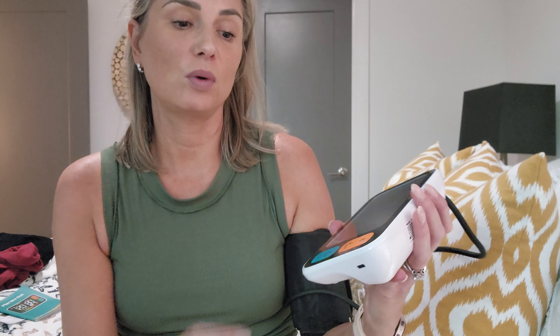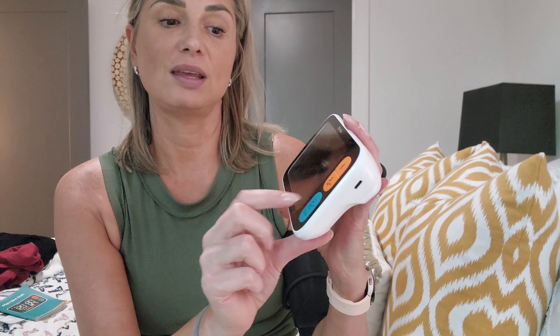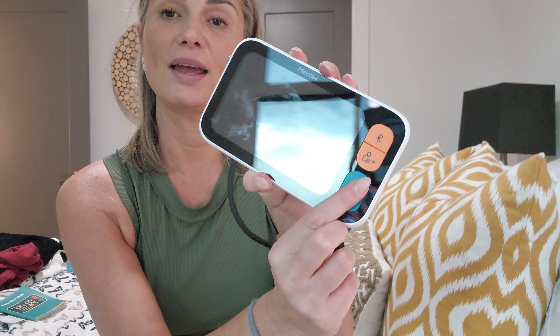I'm going to sit down and test my blood pressure so you can see how it works. I'm sitting in the bed with the blood pressure cuff on — it's Velcro. I do have a smaller arm but luckily this fits very nicely. With the screen off, you'll want to push the A button if you're User A, so we're going to do that and let it go.